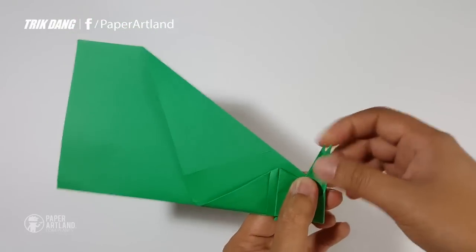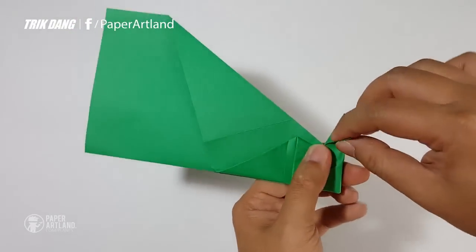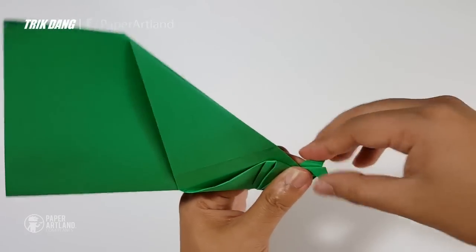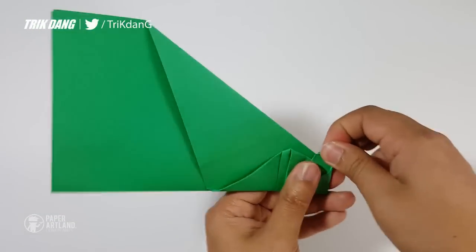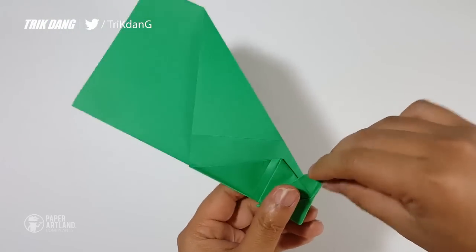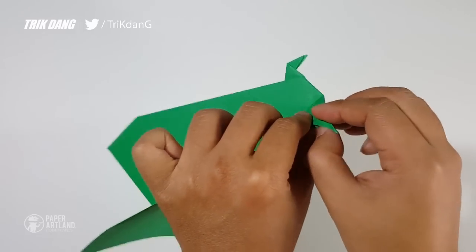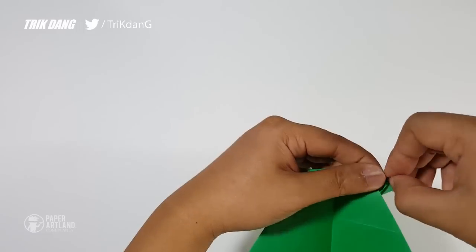I can fold this one like this — you can see the two parts here. I just fold it like this, and I repeat the same fold for the other side. This is what you should have. Now I will open the layers. This is what you should have for now.